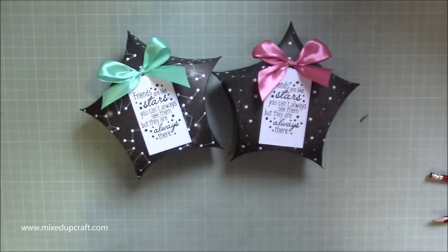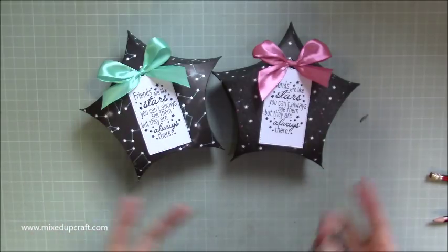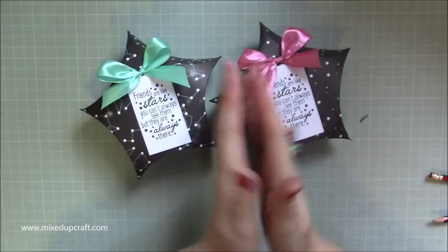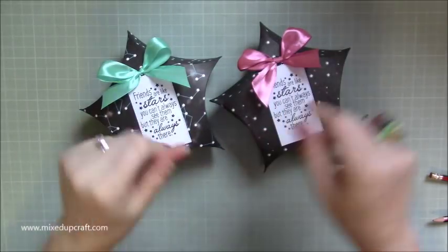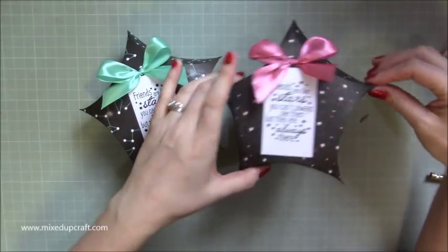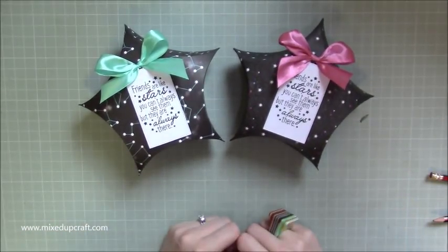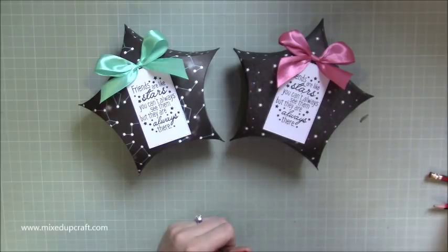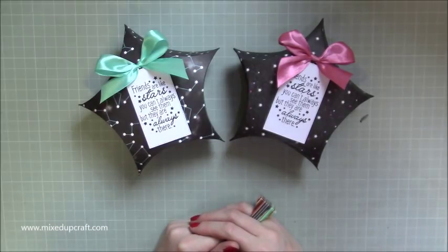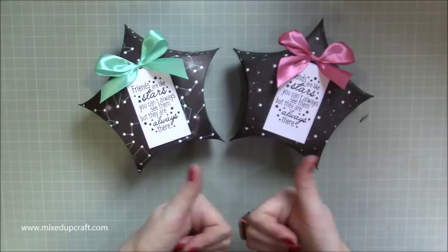If you want to make loads of these, I'd suggest doing all the scoring, then sandwich them together as flat circles and leave them until you need them — then all you've got to do is burnish the curves and stick them together. How adorable are they! I'll be doing more — I've got lots of ideas and more shapes to show you. Lots of maths was involved to get that measurement, so I hope you appreciate it! Please give me a thumbs up and subscribe to my channel. Thanks for watching, bye!